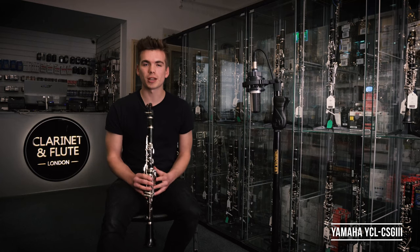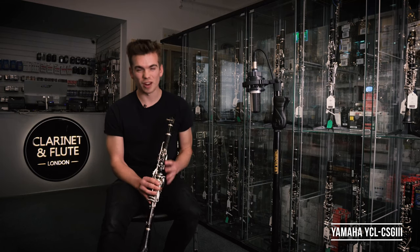With the Yamaha, it's a very well-respected brand. You know it's going to be durable and it's going to last you a long time. And at an affordable price, I think it's a fantastic buy.